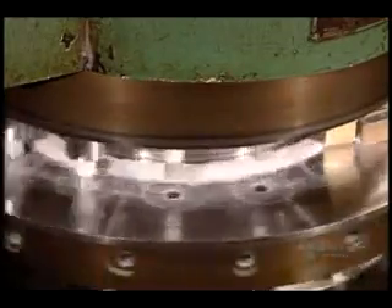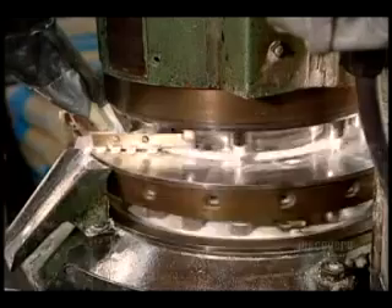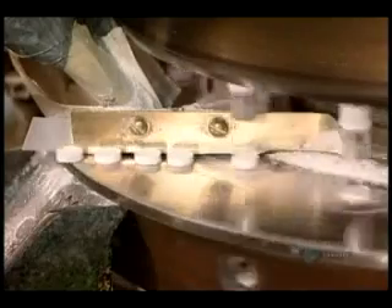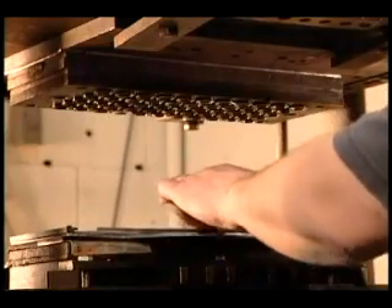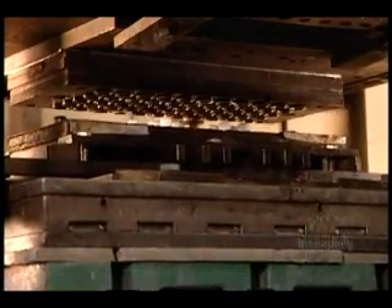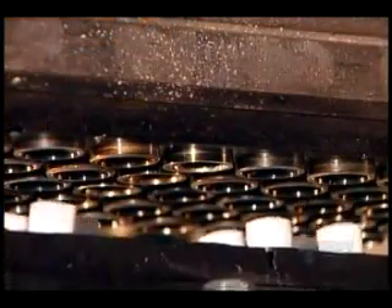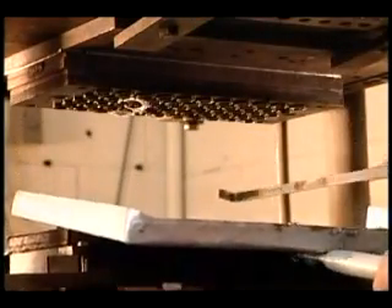Here's what that pill-making action looks like at actual speed. To transform these pills into buttons, workers load them onto a press. The press uses high pressure to force each pill into a button mold for 40 seconds to a minute, depending on the size of the button. At the same time, it heats the mold to 163 degrees Celsius, baking the melamine into hard plastic.